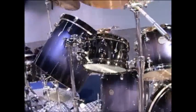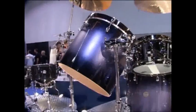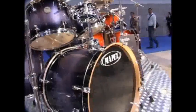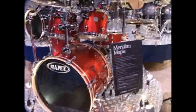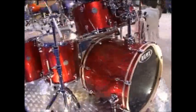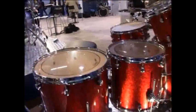In the range, you do get a gong bass drum, which is an 18-inch gong bass drum that matches the kit. This is the Burgundy Sparkle finish in the Meridian Maple, and these kits come complete with pinstripes on the toms.